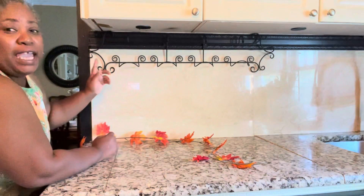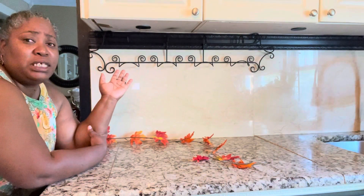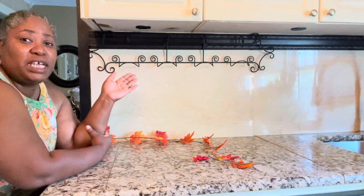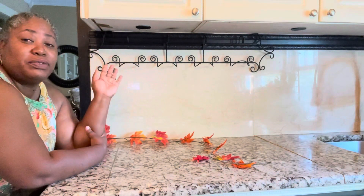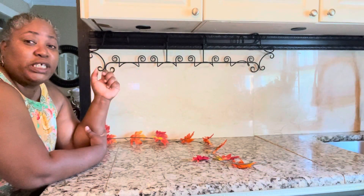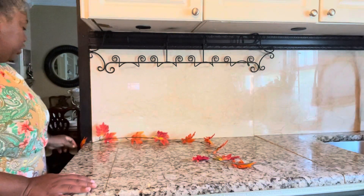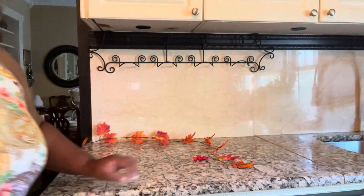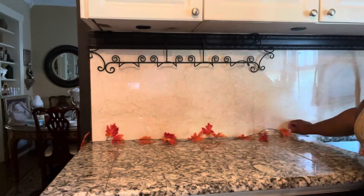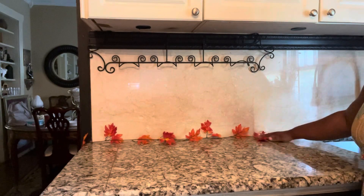Right here you see I have this rack right here, family. I don't know what it was for, really, but I think it was to hang pictures or something like that. I'm going to use it differently, not what it was made for. So right here I have some fall leaves and I'm just going to bring it along here like this — just leave it here just like that. Nothing too fancy.